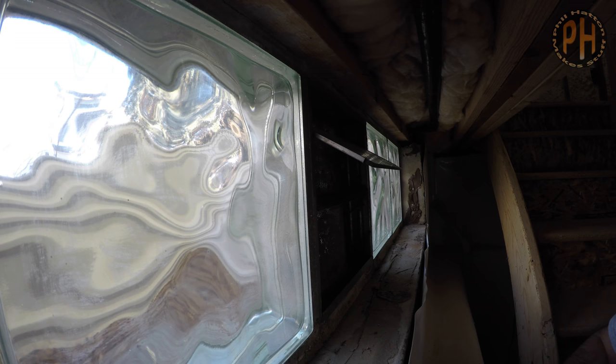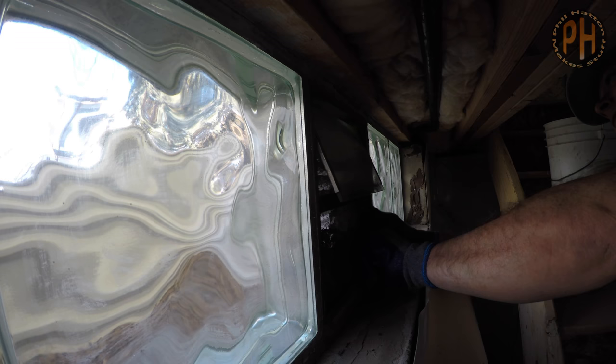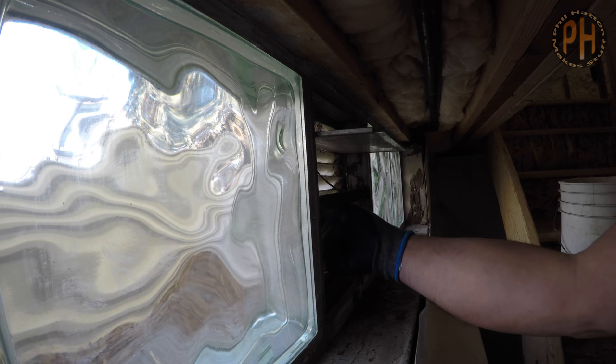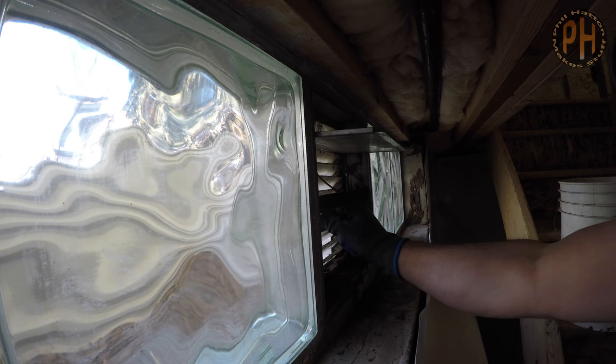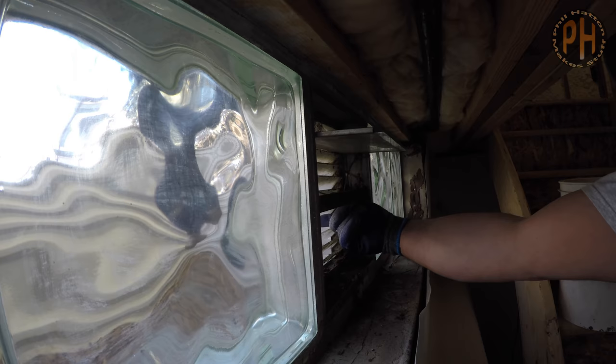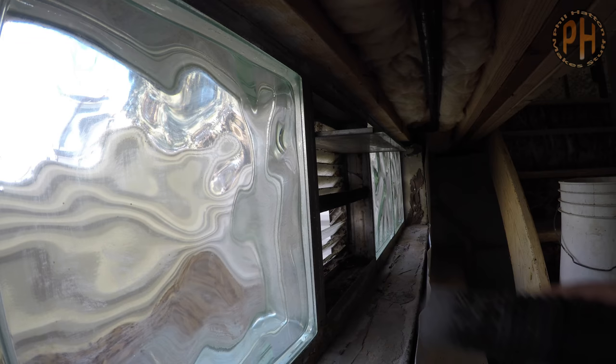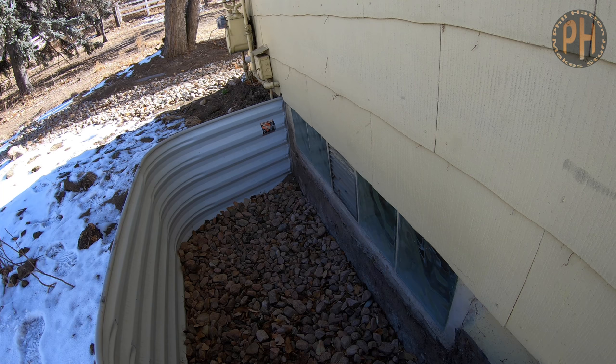If this were a broken glass block, we probably would have tried to get it out in large pieces, probably by tapping on the mortar around the block so it came loose from the window frame.